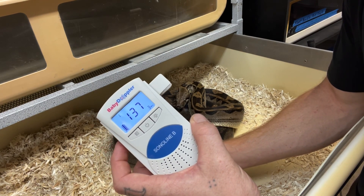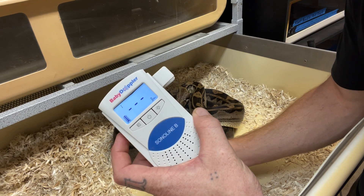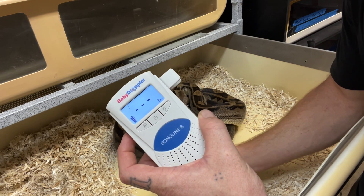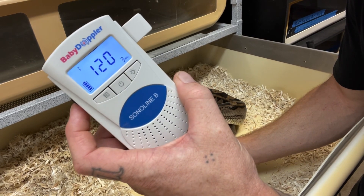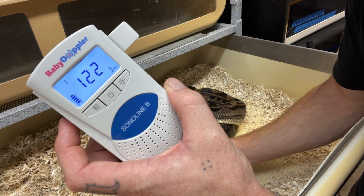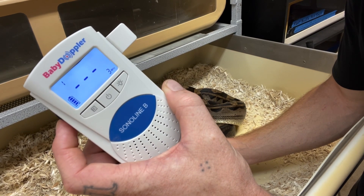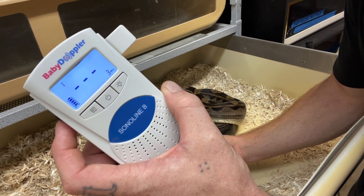Right there — I just heard a heartbeat, let's see if we can find it again. Right there, I don't know if you guys can hear that. That's the baby's heartbeat right there.